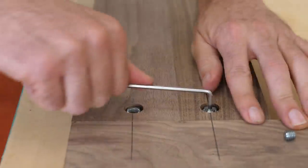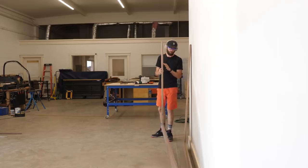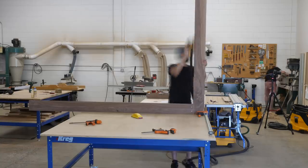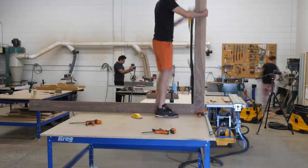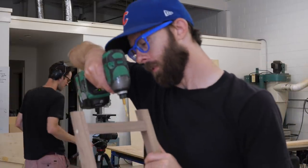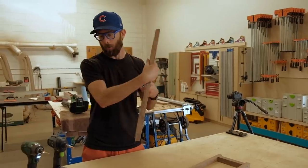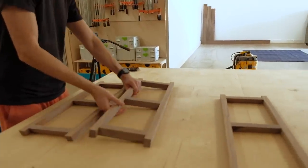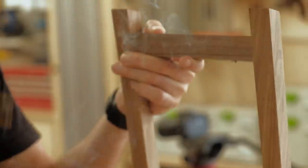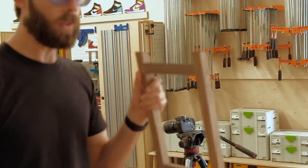Once everything was connected and looking good, I pre-sanded everything and then got to work on what was probably the hardest part for me: actually assembling all of the individual pieces together. Rather than explain it, I'm just going to cut to footage of me fumbling my way through it, and you guys can have a field day in the comments telling me a better way I could have done this. Now we just have to do that 23 more times.